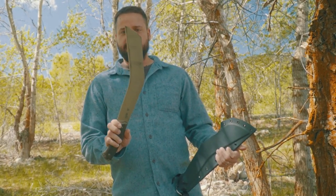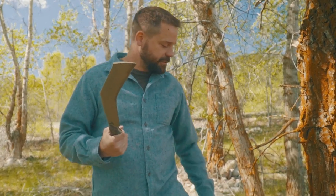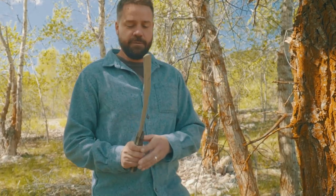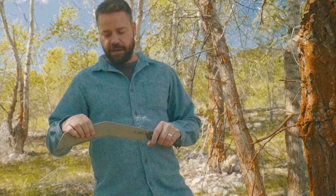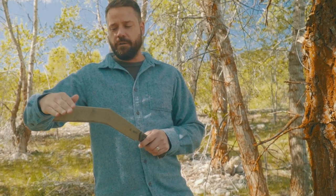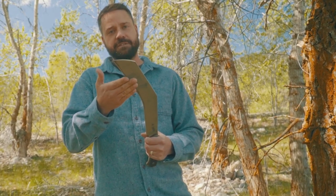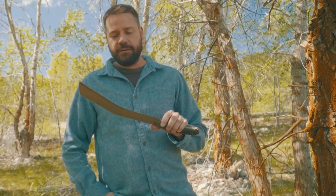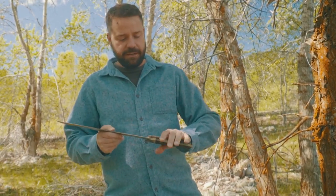This is basically a kukri-style knife. I wouldn't really call it a kukri because the shape is a little different, but what you're looking at is a chopping tool. It's a quarter inch thick, it's got a nice high grind on it, but it's thick all the way up to here, and the way this is canted gives you that kukri-type edge, especially for chopping right here.